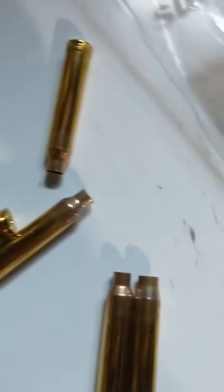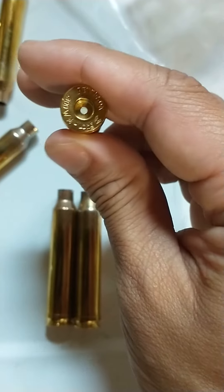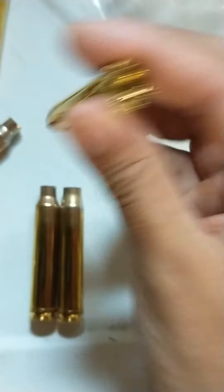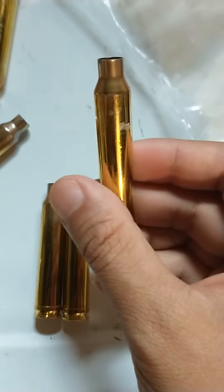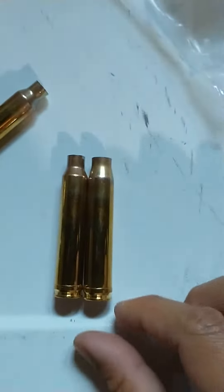Alright, total count for Peterson brass — this is 300 Win Mag. It cost me almost $400, about $380 shipped with tax, everything included, for this 350 brass.